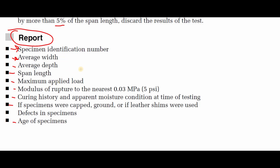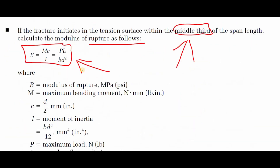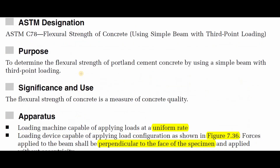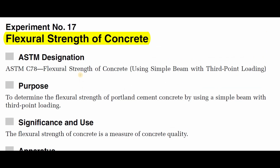This ends our experiment on the flexure strength of concrete. I hope you can understand it and do well in tomorrow's experiment. Thank you, and bye.